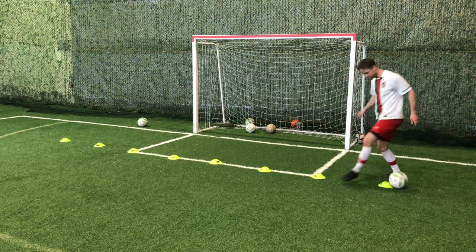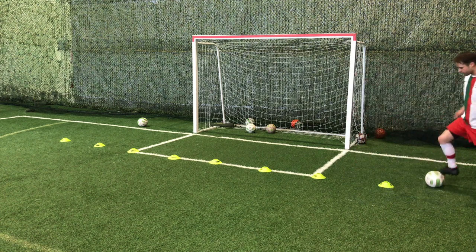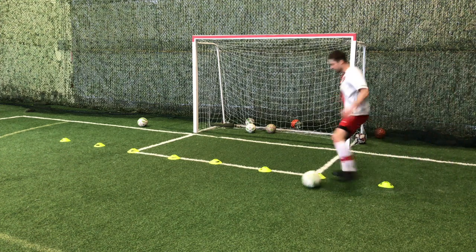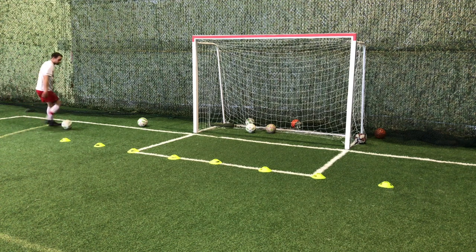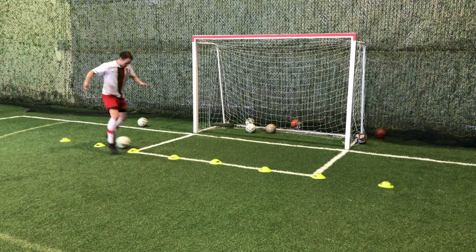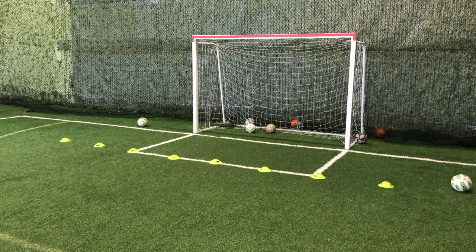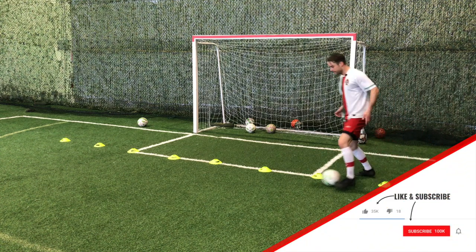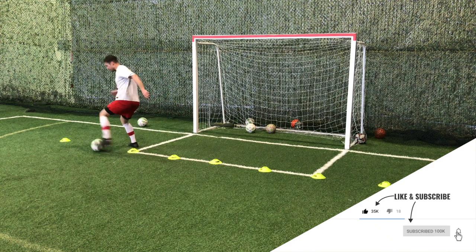The next one you could do is a drag back, roll back — let's try two versions: two touch and one touch. One touch would be, again, like the inside foot — good skill. Is it realistic? Would you actually dribble like that in a match? No, but it's good to have that technique. Something more realistic is probably dragging back from the defender.